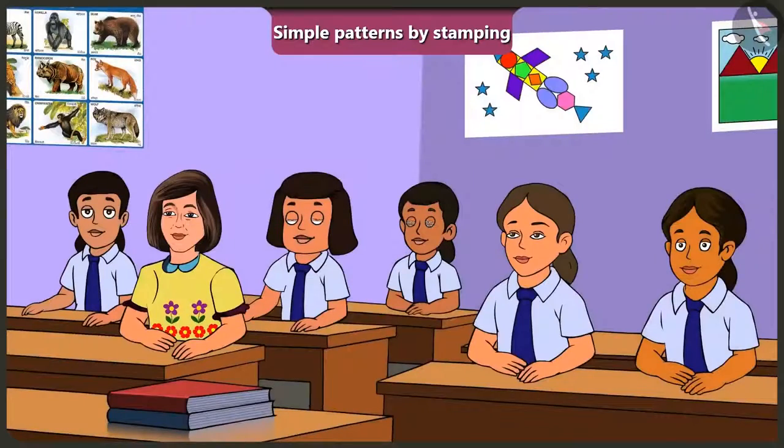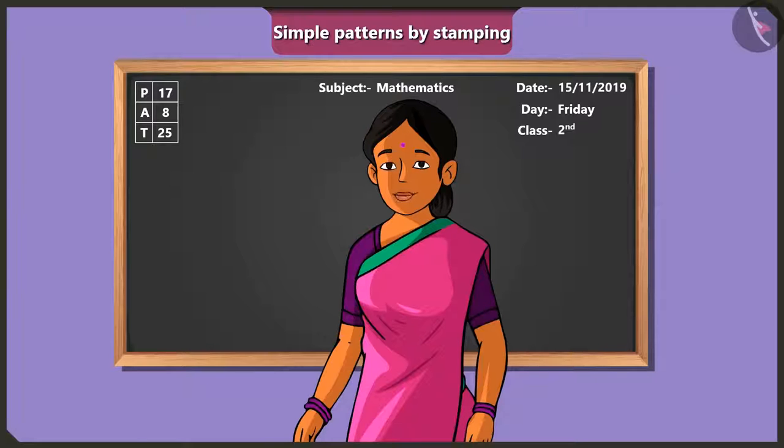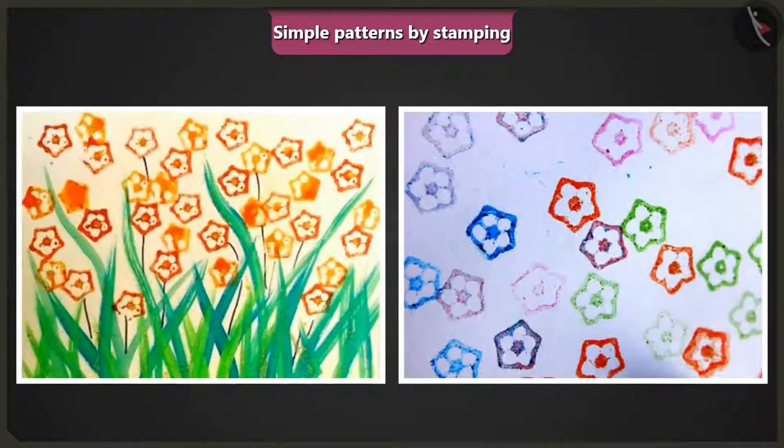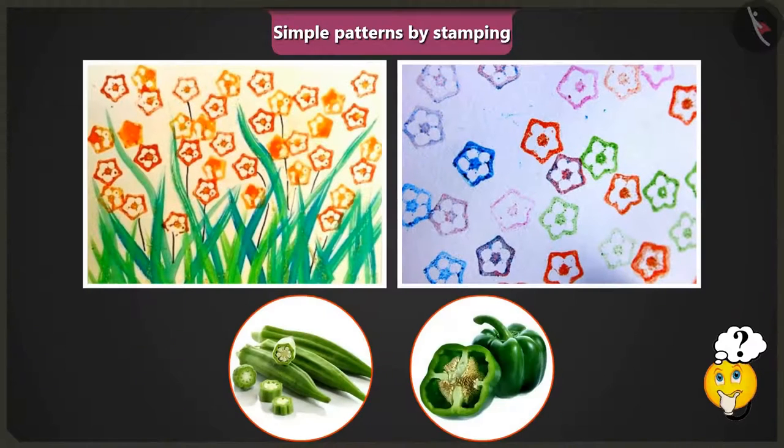A student asks if patterns can be made using stamps in drawing books too. The teacher says yes, and invites the children to look at some pictures created by stamping, asking them to identify which objects were used as stamps. The teacher asks which vegetable was cut and dipped in colour to get this pattern.